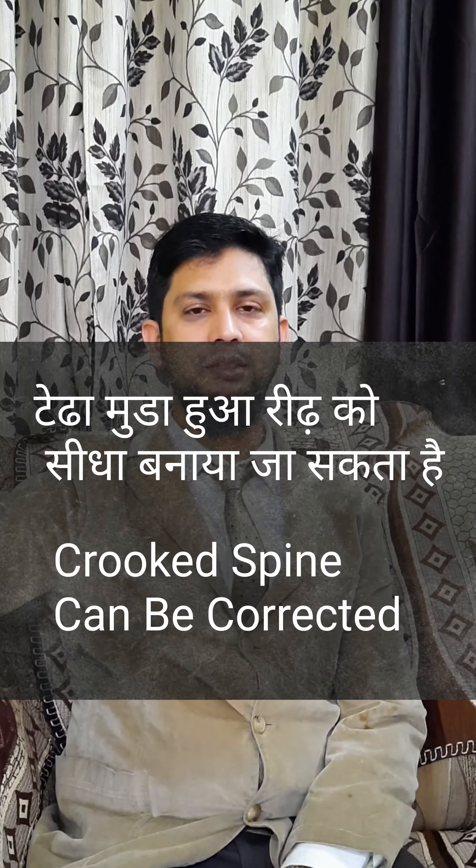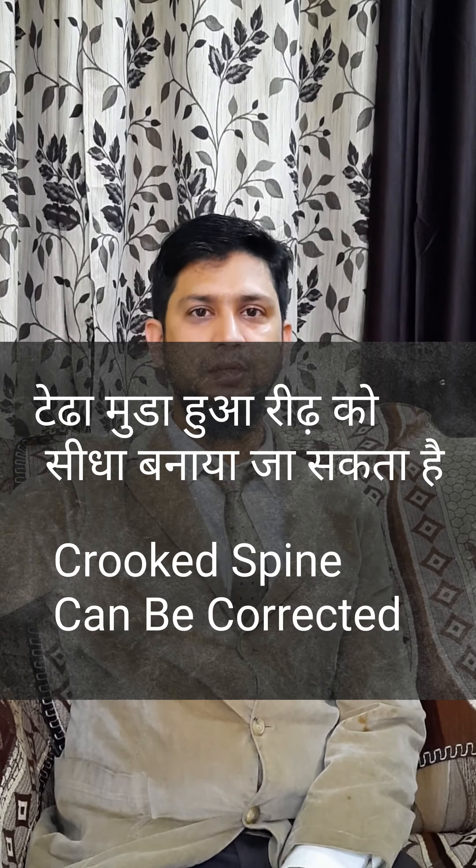Hello friends! This is Dr. Mohamed Feiza, Consultant Science Officer.